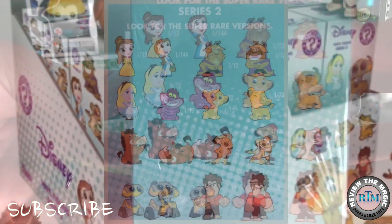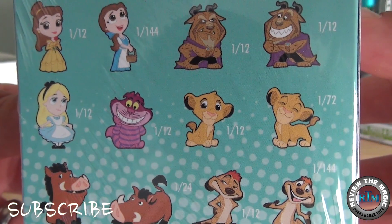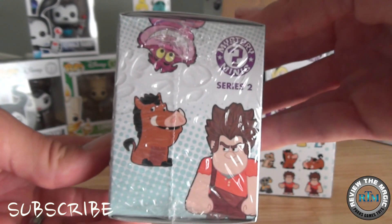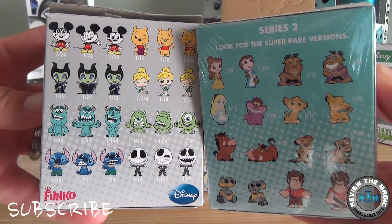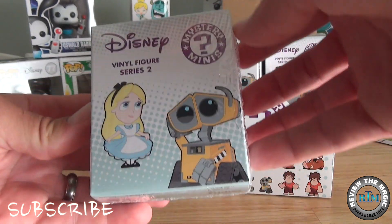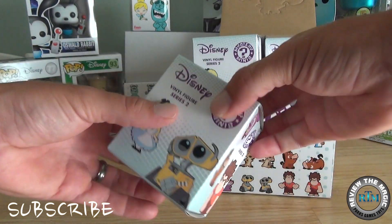In this set we have two Bells — one is 1 out of 12, one is a very rare 1 out of 144 — two Beasts both 1 out of 12, Alice, Cheshire Cat, two Simbas, one a rare, two Pumbaas, two Timons, two Wall-Es, and two Wreck-It Ralphs. One of the Timons is a super rare version. Series 2 only has 12 boxes in a case versus 24 in Series 1. We're opening six today and six in part two.